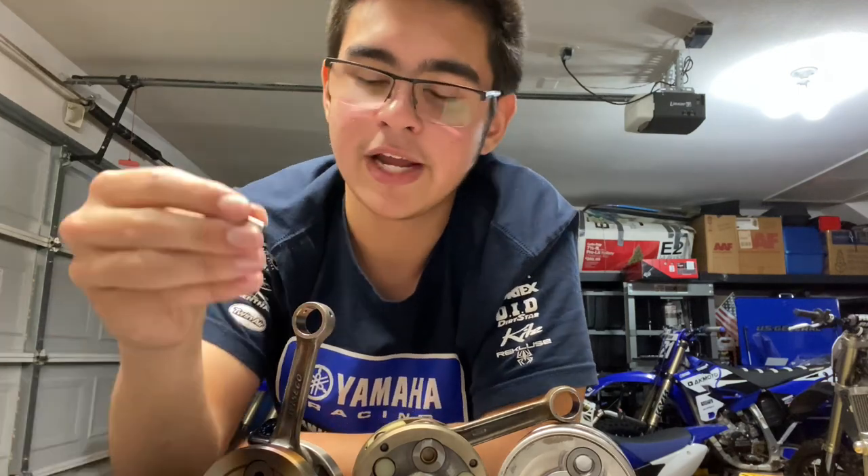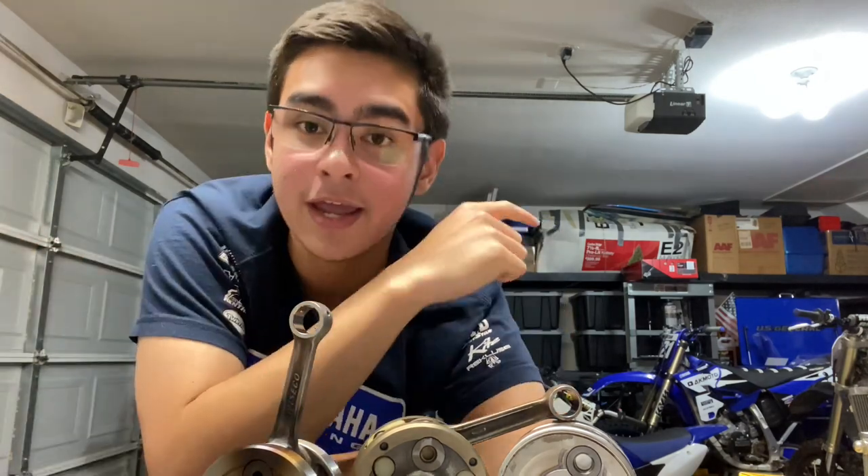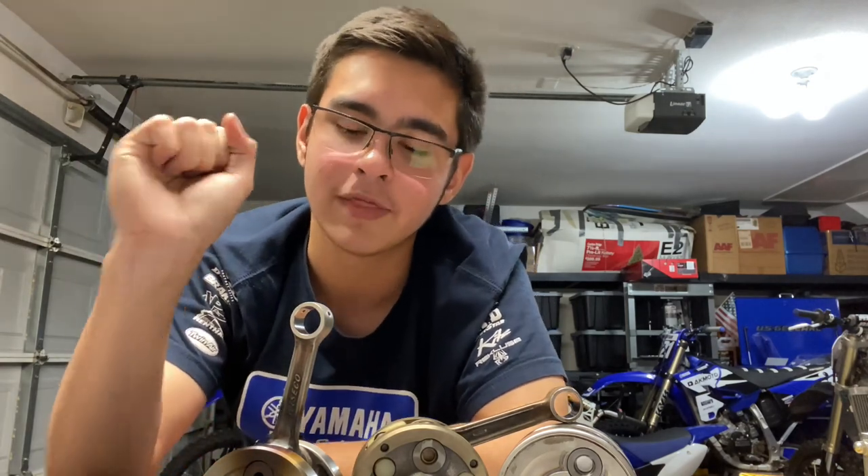Up-and-down play in the crank is a very bad thing — so what causes it? In the big end bearing, over time these little cylinders the bearing is made up of will form flat spots. This is mainly due to normal wear, but it can be accelerated by poor air filter maintenance. It is completely normal for a crankshaft to wear out even with normal maintenance. In my personal YZ125 2018, I got 130 hours out of the OEM crank with motocross riding, holding it wide open.